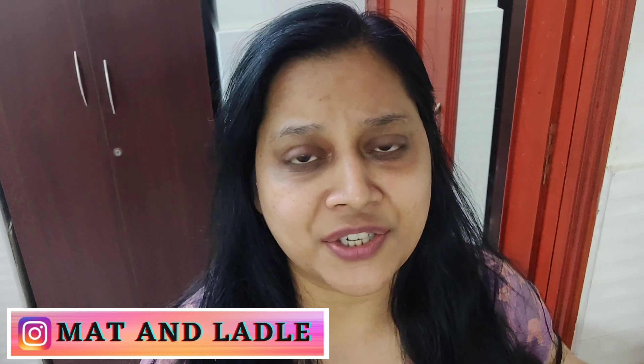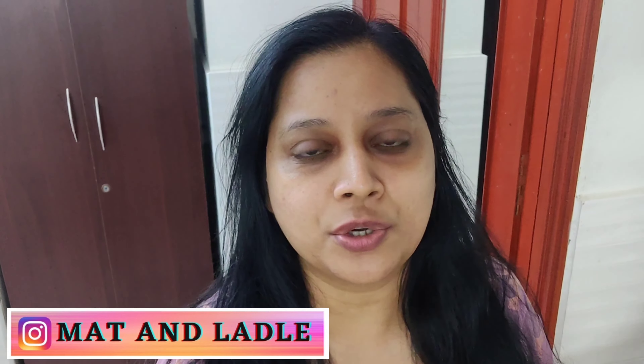Hi guys, good morning, this is Pooja. Welcome back to my channel and welcome to a new vlog. Today is Tuesday, so let's start the day. There's no specific agenda — just completing daily chores and shooting for my Instagram page. I will shoot a recipe today, so let's start and see what the recipe for the day is.